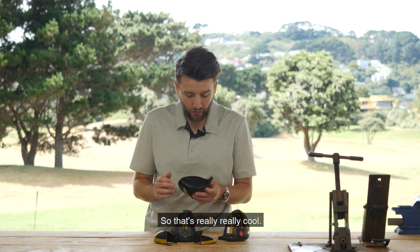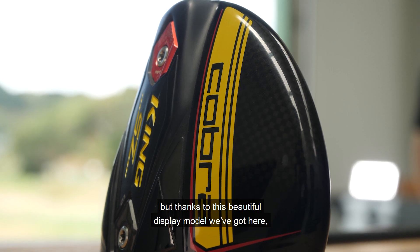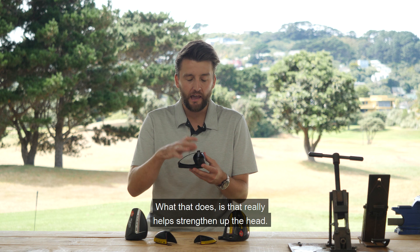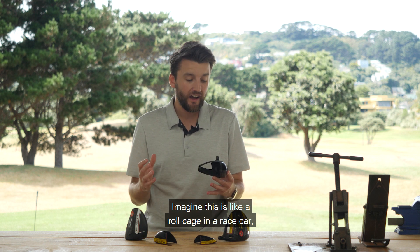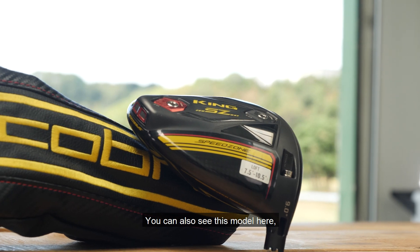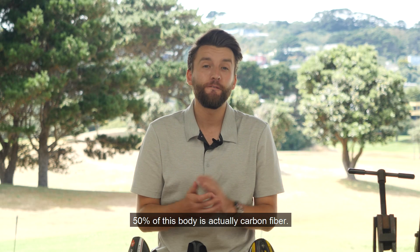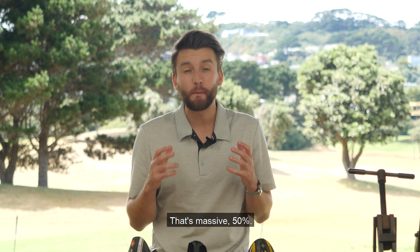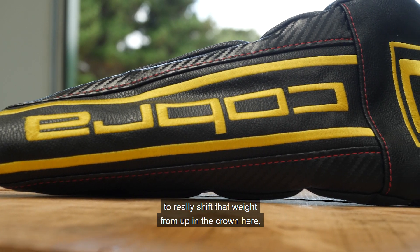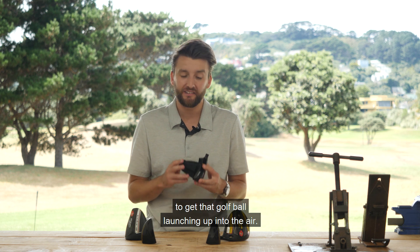The second point is the Strength Zone. This is something you can't actually see with the naked eye, but thanks to this beautiful display model we've got here, we can see a T-bar down the middle. That really helps strengthen up the head — imagine it like a roll cage in a race car, adding a lot more stability. You can also see that 50% of this body is actually carbon fiber. That's massive. What that does is helps shift the weight from up in the crown and gets it down into the sole of the golf club, which helps get that golf ball launching up into the air.